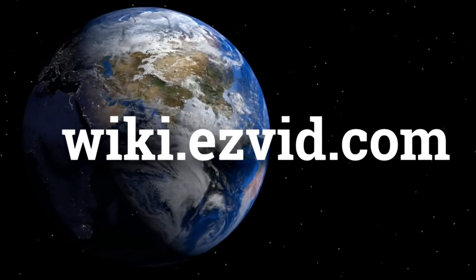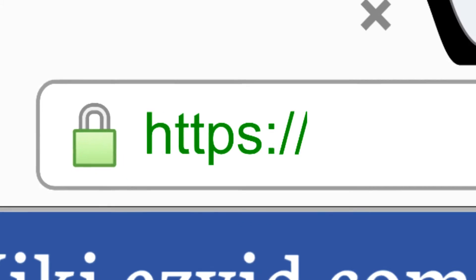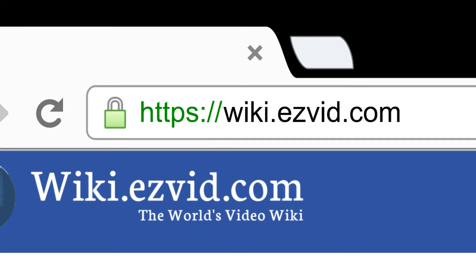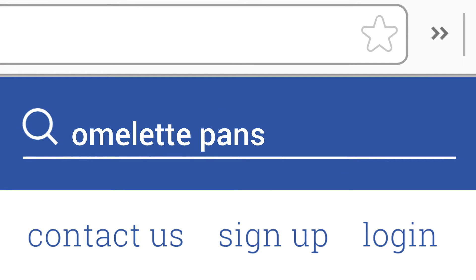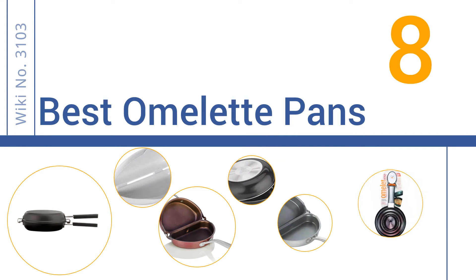wiki.easyvid.com. Search EasyVid Wiki before you decide. EasyVid presents the 8 best omelette pans. Let's get started with the list.